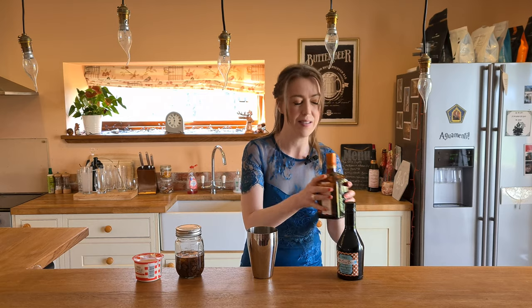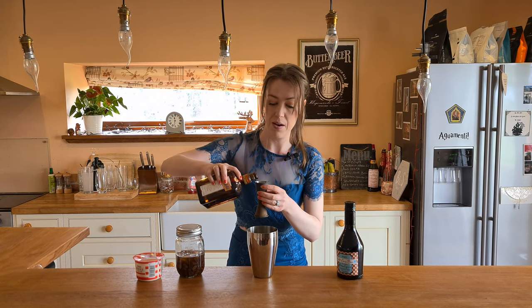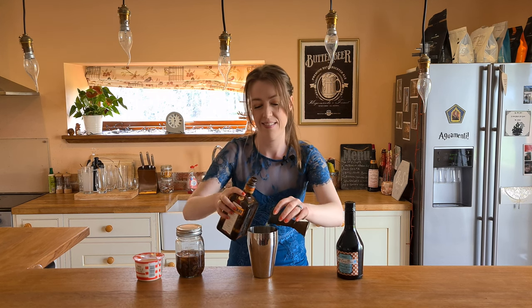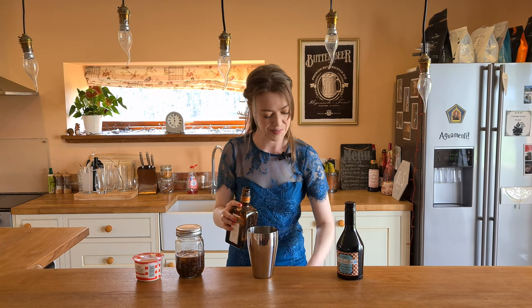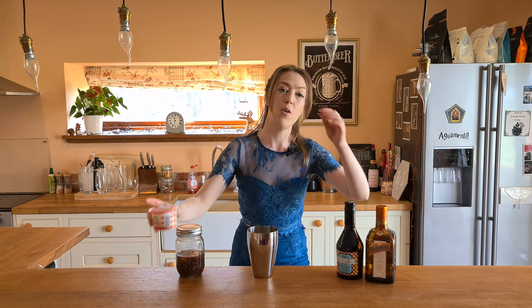Then we're going to do 20 mils of the Cointreau. If you don't have Cointreau, you could use any other sort of orange liqueur — triple sec or something like that would be fine. That goes in there. And then we're going to do 30 mils of some single cream.